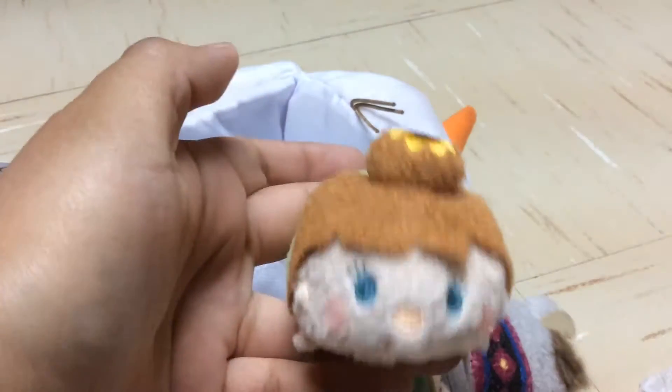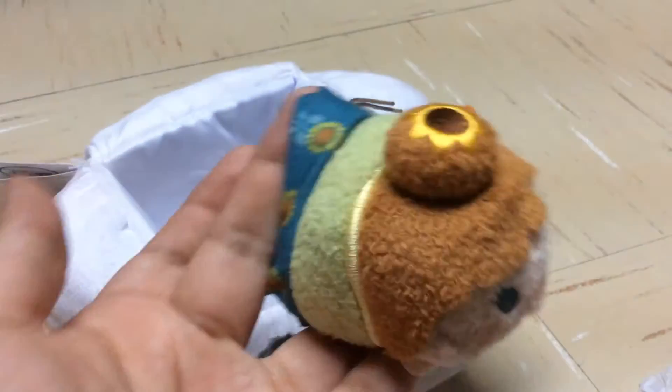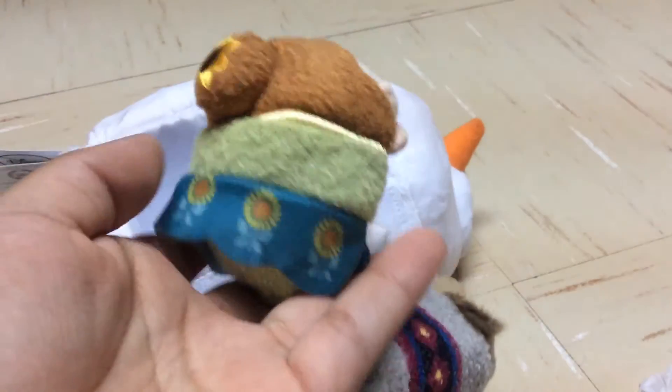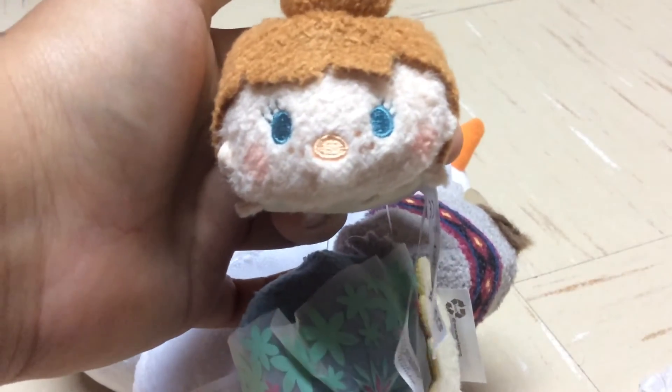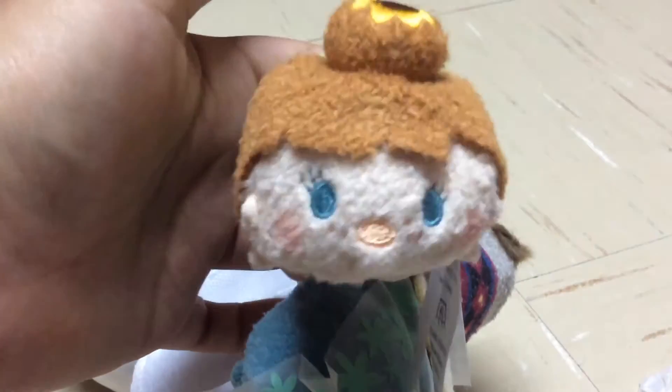The next one is Anna, which is my personal favorite — this is so cute. She has a bun with a little sunflower, very accurate to her movie outfit, and her dress has sunflowers along the edges. Super cute. This is the second release Anna, so it's nothing different compared to the other one besides the hair being in a bun.